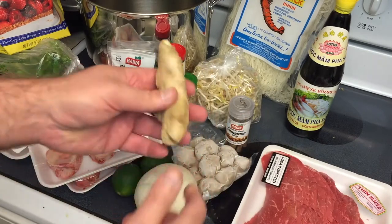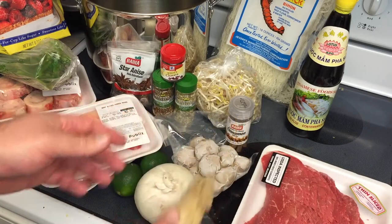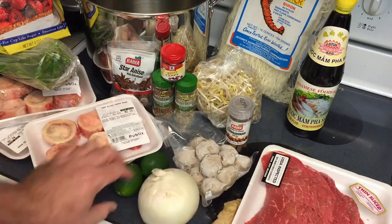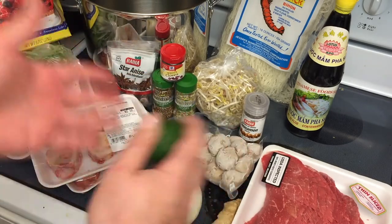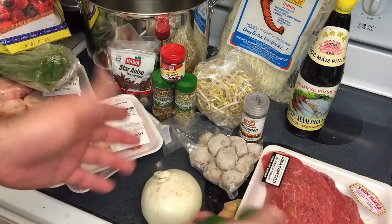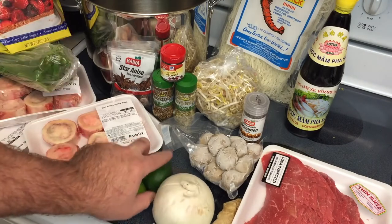We are using a nice big chunky piece of ginger. We're going to slice this up and grill it real quick, and that goes into the broth along with half of an onion — same deal there. A couple limes just for garnish, along with some cilantro, or you can use some hot peppers, some sriracha sauce, however you want to dish it up afterwards. This is a real nice combo, the lime and cilantro.